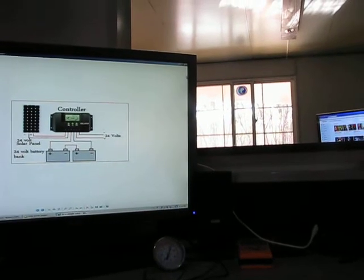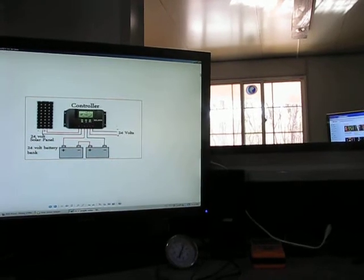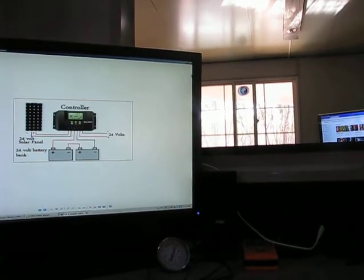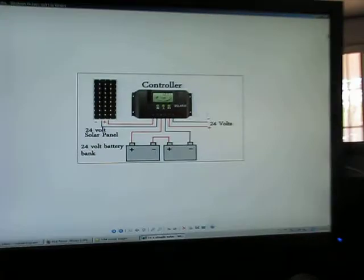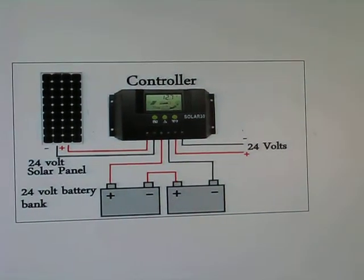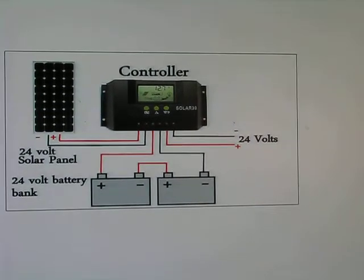G'day, Stephen Gary from Nothing Grid and others.com again — part two of solar, how much does it cost. Sitting in the office, got an appropriate track playing in the background — Pink Floyd, 'Money' — on screen, because we're going all high-tech now. We have a nice little simple solar setup. This is for people who aren't familiar.